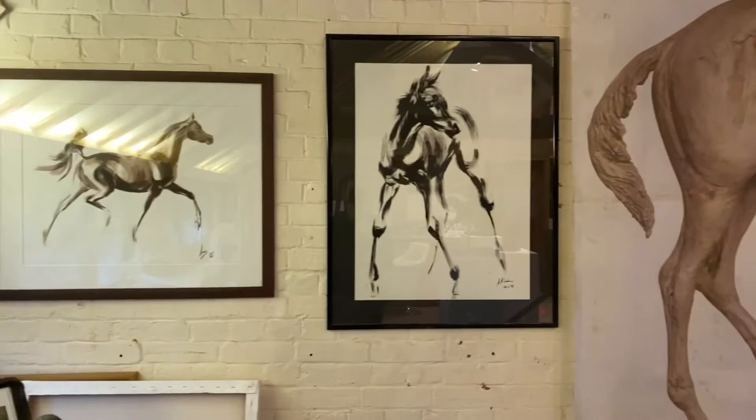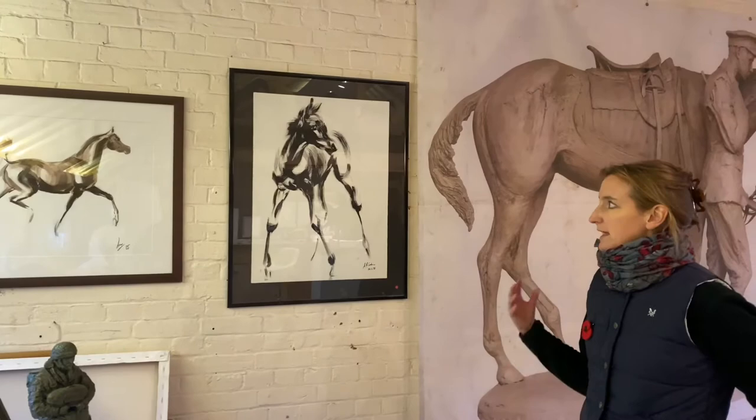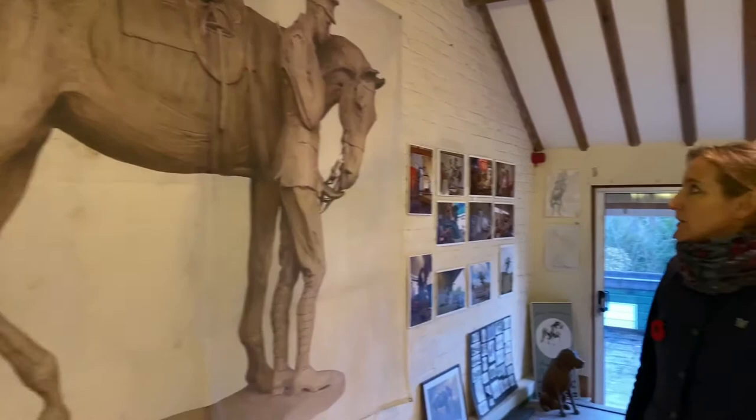On the wall, a couple of my ink-wash paintings. I love working quite quickly, but also leaving something for the viewer's imagination to fill in. Whatever medium I'm using, I love to try and capture energy and movement, and I also like to share the making process so people can see what's involved.